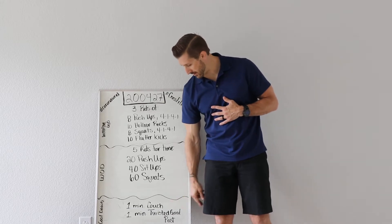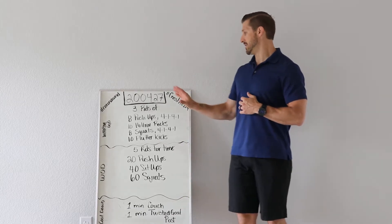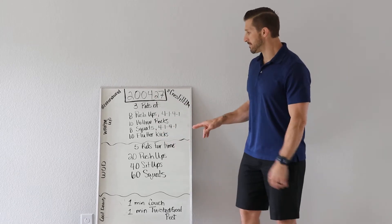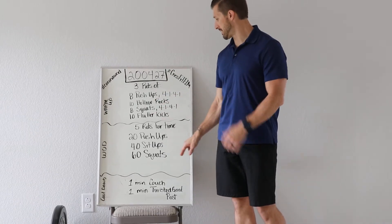We're going to finish up with a minute of couch stretch and a minute of twisted goalposts. So basics here, guys. You have three rounds on the warm-up push-ups.